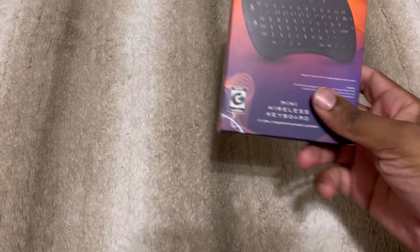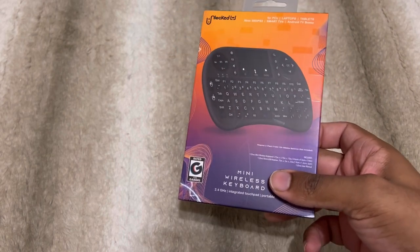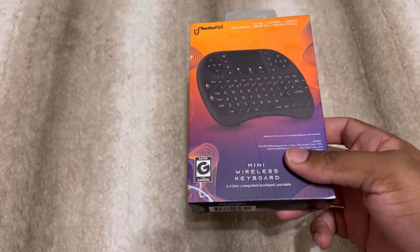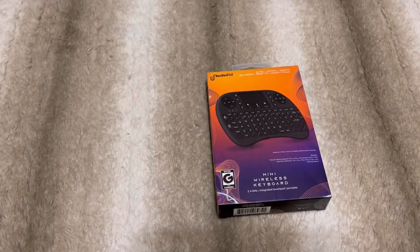Welcome back to the channel. Today I have this for review. If you haven't seen it, it's sold at Five Below — it's called the Unlock Mini Wireless Keyboard. I had one of these before. They sell it in white and black at your local Five Below, but remember, depending on where you go, it may be sold out. Timestamps will be below if you want to skip to a specific part.